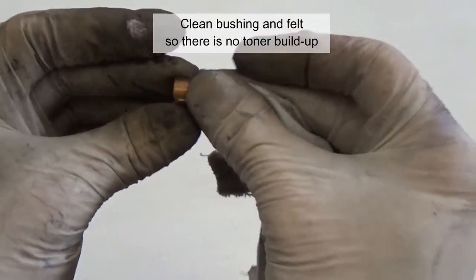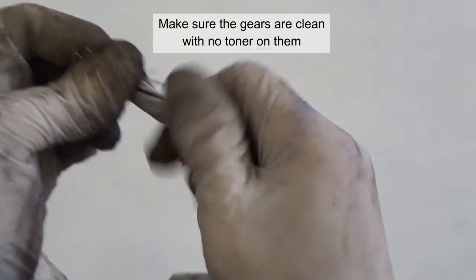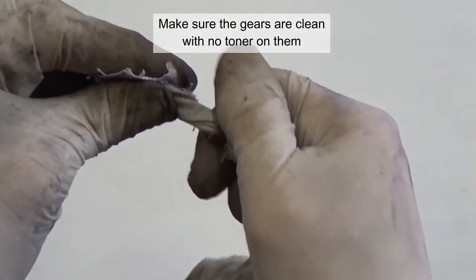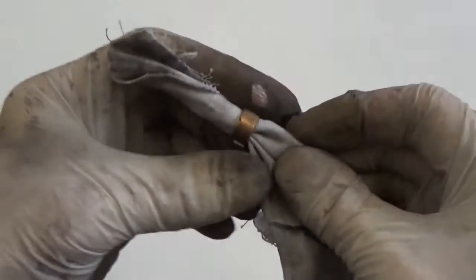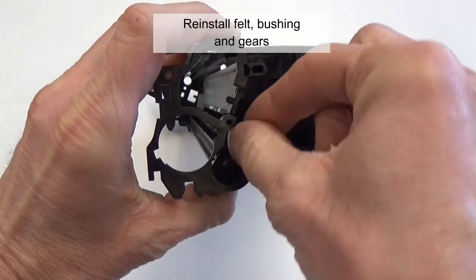Clean the bushing and felt so there is no toner build up. Make sure the gears are clean with no toner on them. Then reinstall the felt, bushing, and gears.